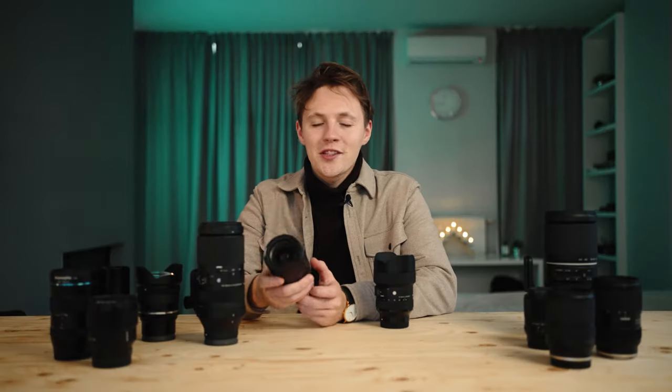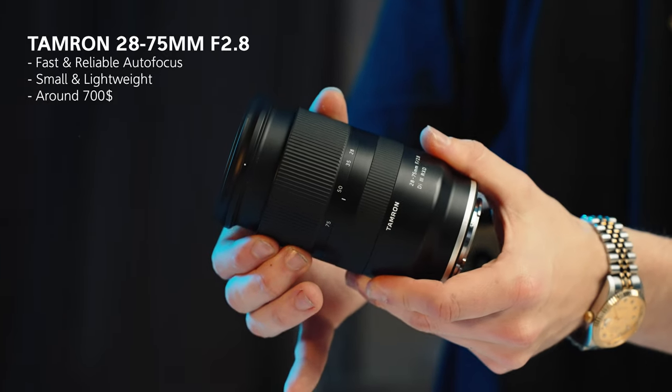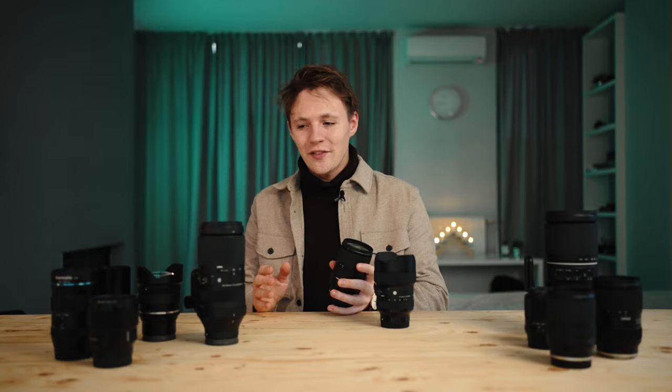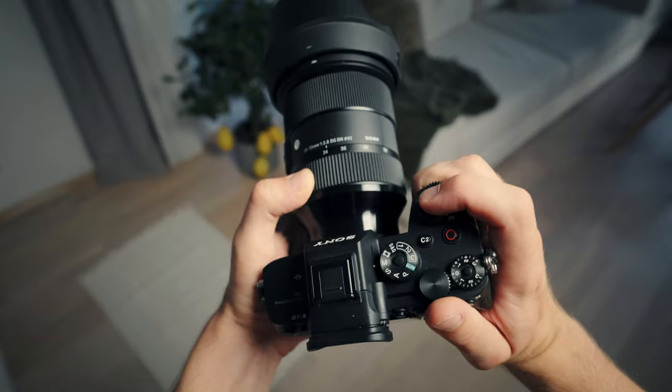Let's start with the lens I got most recently. I purchased this off of my boy Gunders — this is the Tamron 28-75. When I was about to buy my first lens for the Sony a7S III, I was comparing the Tamron 28-75 to the Sigma 24-70, trying to get the best bang for the buck, the best sharpness, the best build — and I went for the Sigma.